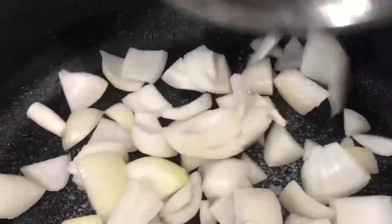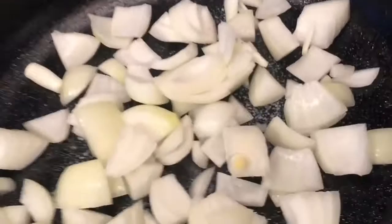Now everything's cut up, start with your onions. Fry light your pan — a couple of spritzes is all you need. Put your onions in and let them do their thing. Your onions will need about five to seven minutes, just until they're slightly browned in the fry light.